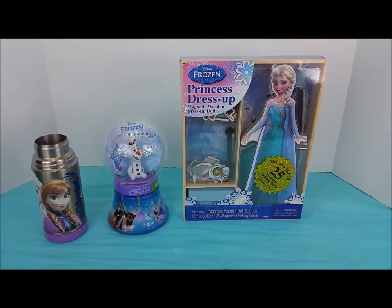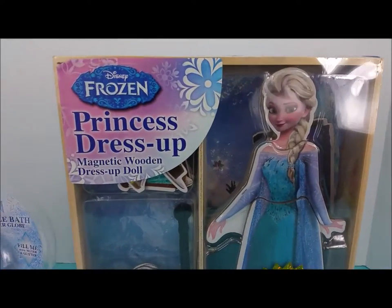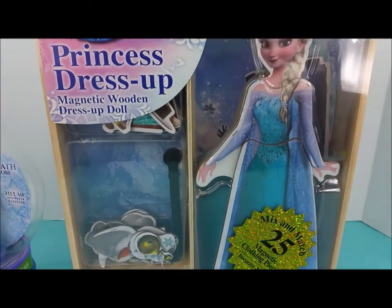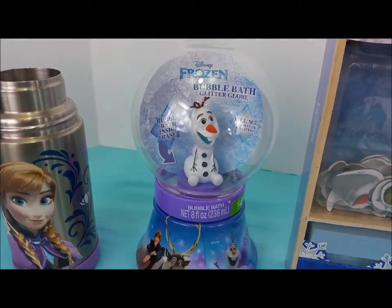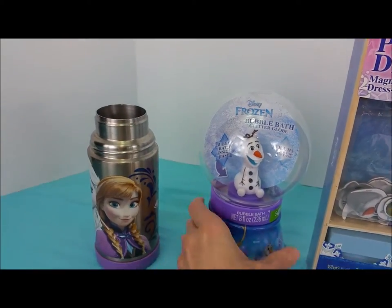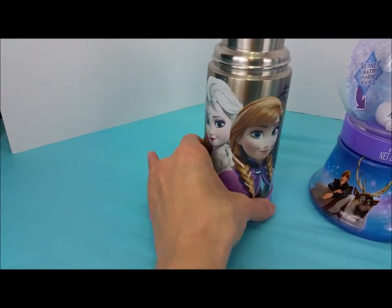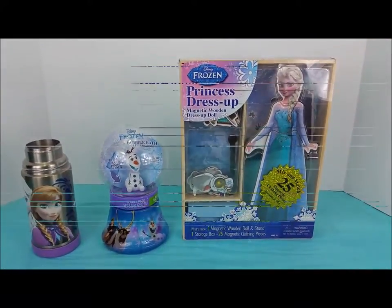Hi, welcome to Pollywog Lagoon. I'm super excited for you to join me today. We're going to be doing an unboxing of Princess Dress-Up Elsa from the movie Frozen, and also a special guest Olaf in a bubble bath glitter globe. We have an Elsa and Anna cup joining us today too, and you'll see what that is for later. Let's go ahead and get started.